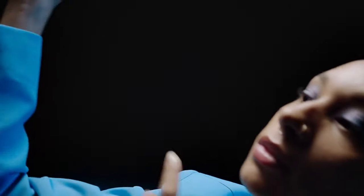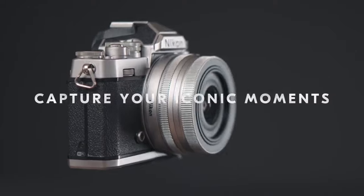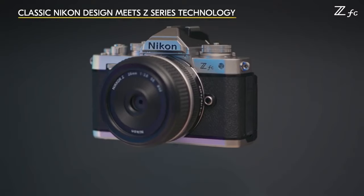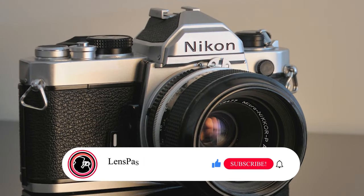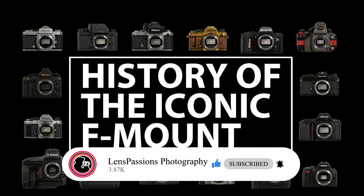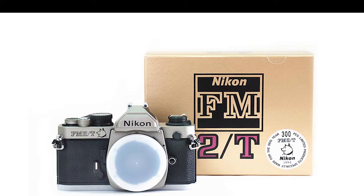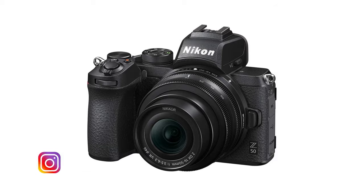Nikon announced a new Z-mount camera with a retro look: the Nikon ZFC is an APS-C mirrorless camera that combines Nikon's new Z-mount lens mount with looks and controls that recall the company's classic FM and FP series film SLRs. Nikon has a long history of iconic cameras and lenses. Among the company's rich history is the Nikon FM2 film camera, first released in 1982 — the 35mm analog camera was produced until 2001. The ZFC offers many of the same key features as the Nikon Z50 wrapped in a compact, stylish, old-school package.